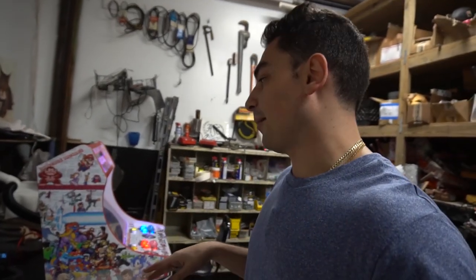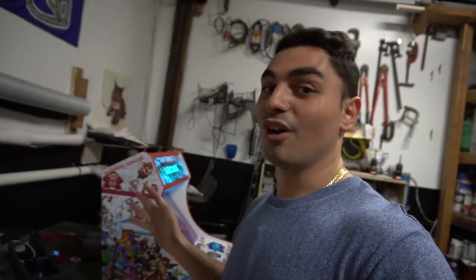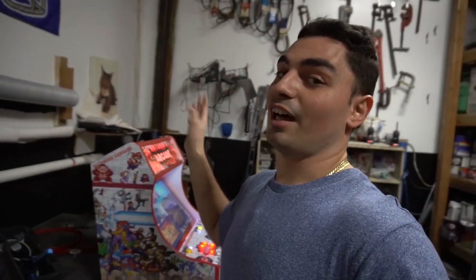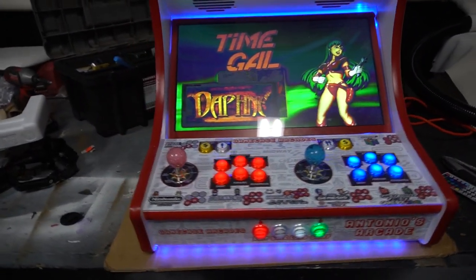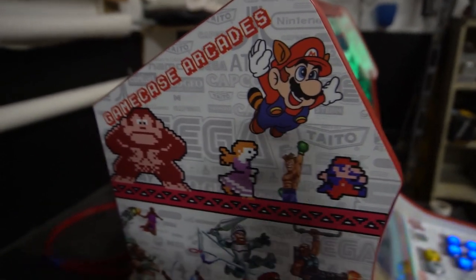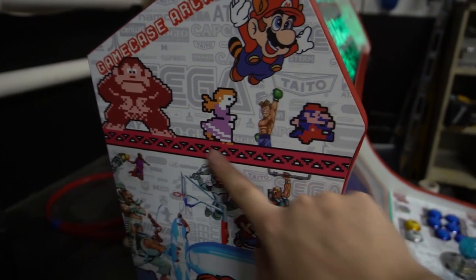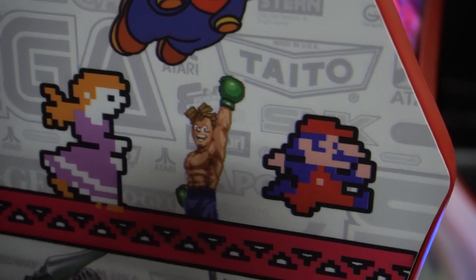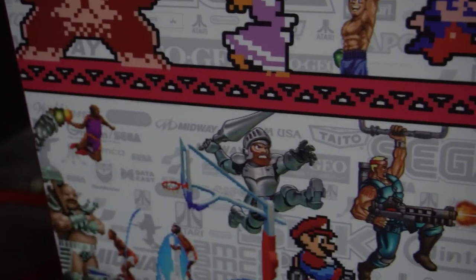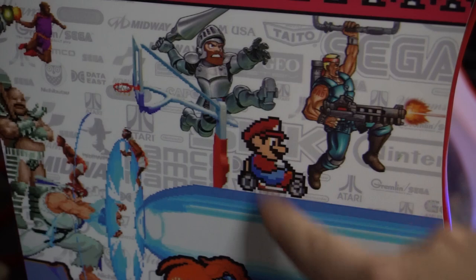I'm going to flip the camera and talk through it. The big thing that I love is the side art and the marquee on this — it's very personal, my time went into each detail. Tell me if you see certain video game characters you know — I tried to go with retro characters. First and foremost the Game Case Arcades logo. You got old-school Donkey Kong right here, Punch-Out, Super Mario Bros 3. Going slow — NBA Jam reference, Ghosts 'n Goblins.